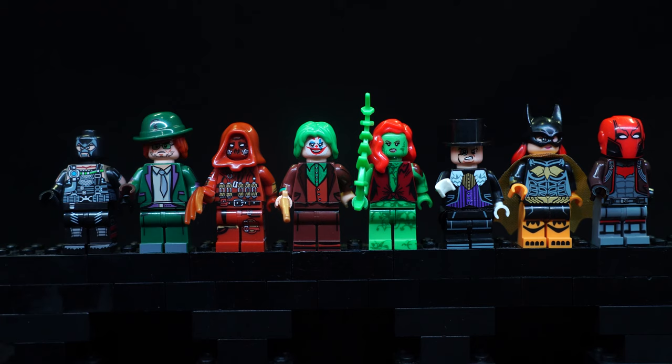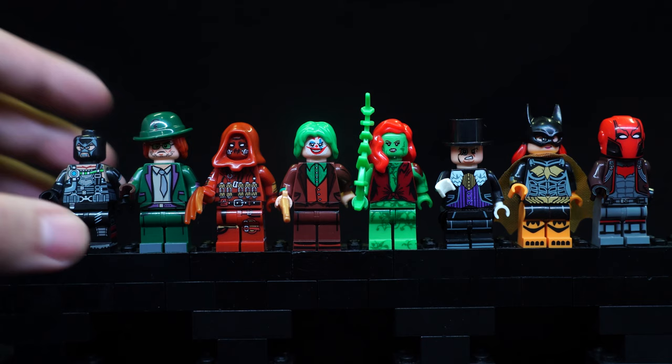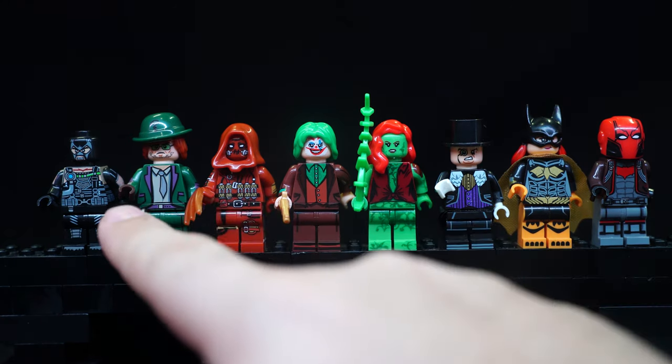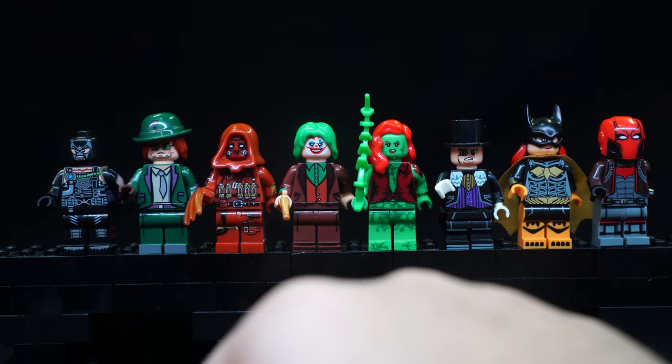All of these are pad printed and the printed details are pretty decent for the most part. Bane looks a little bit tacky with the skin colour on top because it's printed on the side and front and then around the top it just becomes black — a little bit awkward. The design on Riddler's body is a bit too simplified but the rest of them look okay.